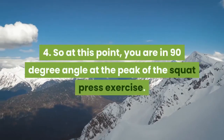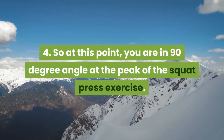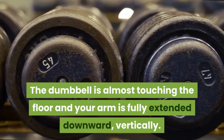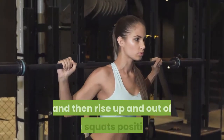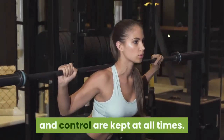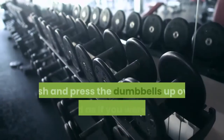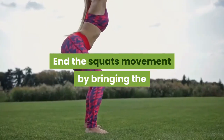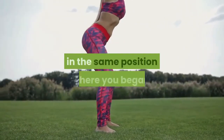Step 4: At this point, you are at a 90 degree angle at the peak of the squat press exercise. The dumbbell is almost touching the floor and your arm is fully extended downward vertically. Stay there for about 1 to 2 seconds, and then rise up and out of the squat position with a slight explosion while your form and control are kept at all times. Exhale as you rise up. Push and press the dumbbells up over your head as if you were trying to punch the ceiling. End the squat movement by bringing the dumbbells back down onto your shoulders, in the same position where you began.